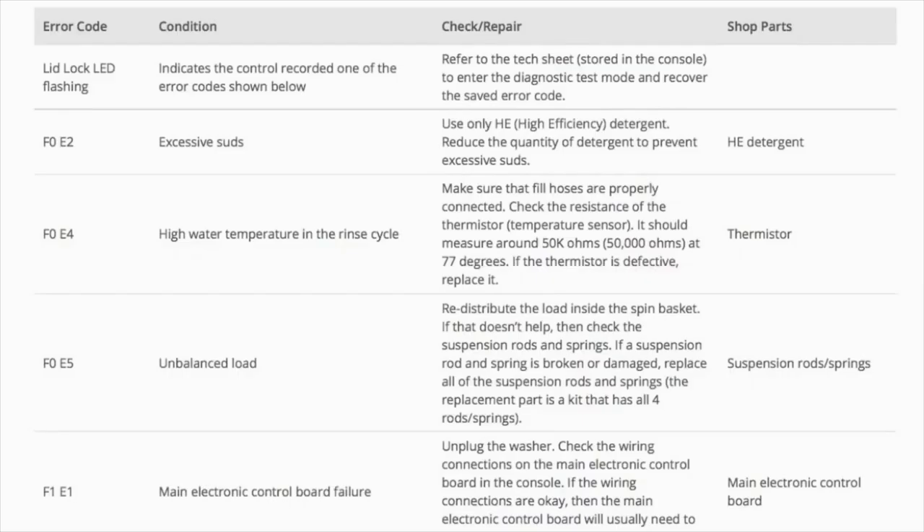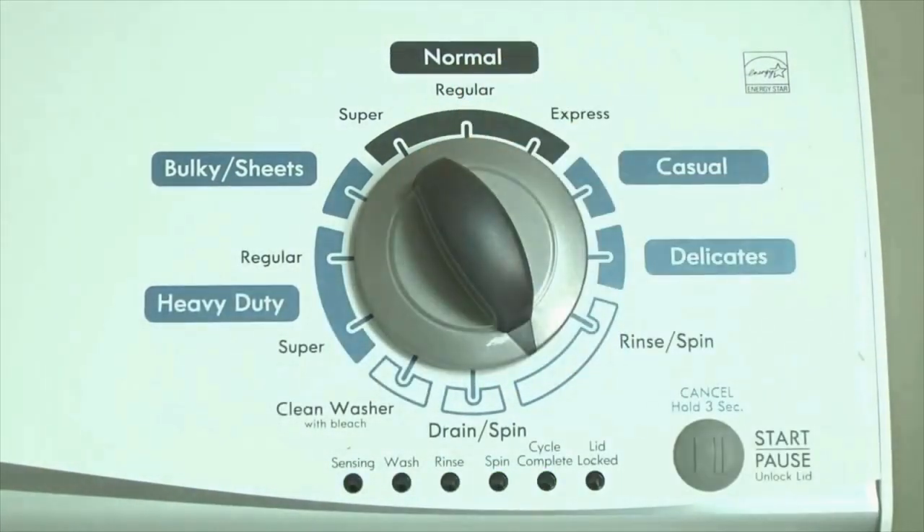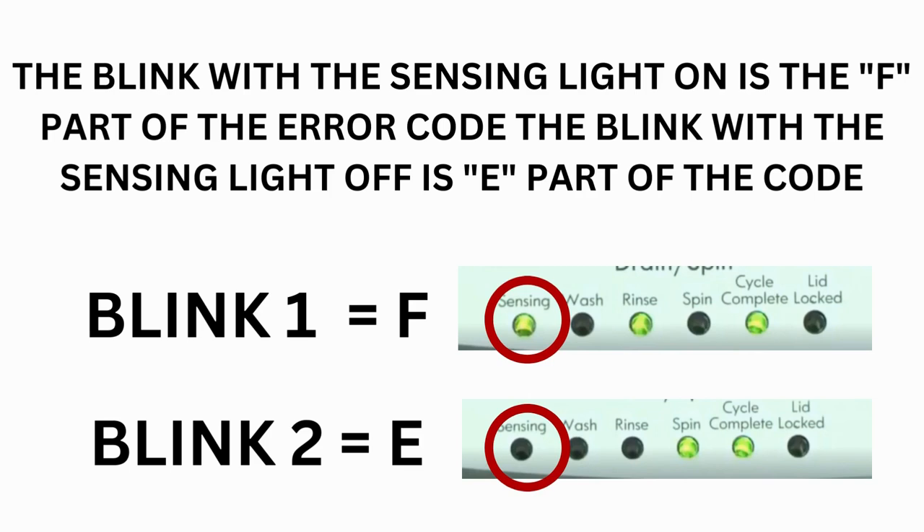Now you are reading the error codes. Turn the control dial 1 click clockwise to display the first saved error code. Just the sensing light flashes if no error code was recorded. If this is happening but there is still an issue, you will need to watch our other video. The control displays up to 4 error codes.